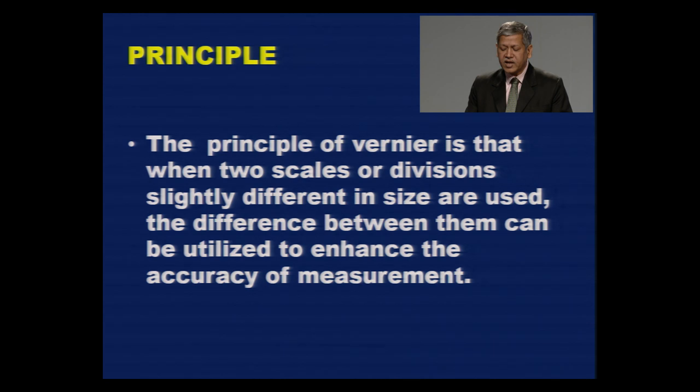The working principle of Vernier Caliper is that when two scales or divisions slightly different in size are used, the difference between them can be utilized to enhance the accuracy of measurement. Vernier Caliper contains two scales, and there is a slight difference between the sizes of divisions of these two scales. It is this difference that increases the accuracy of Vernier Caliper.